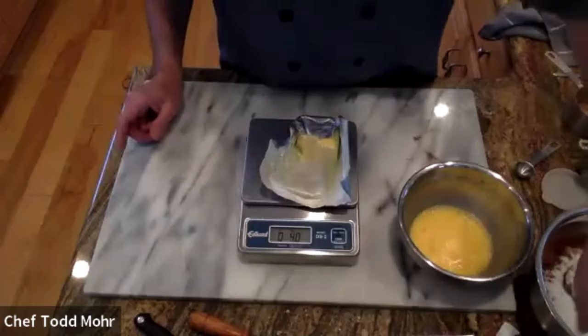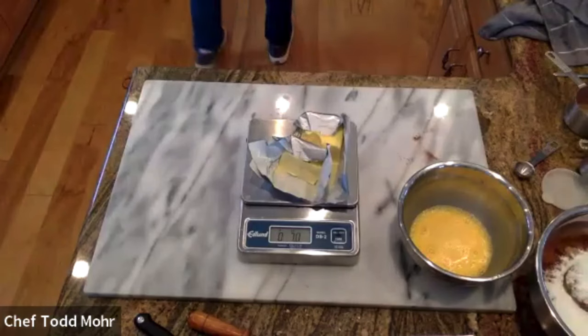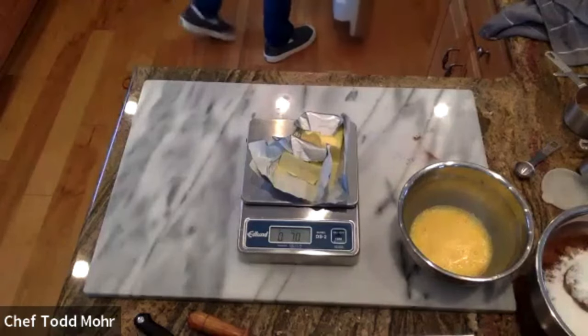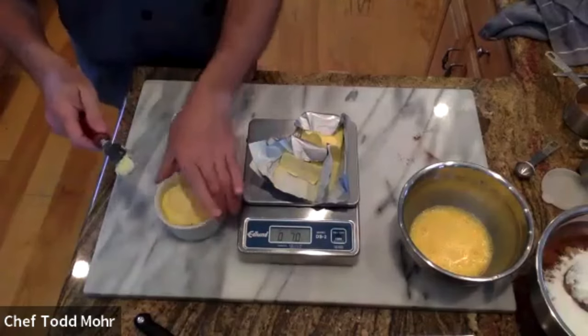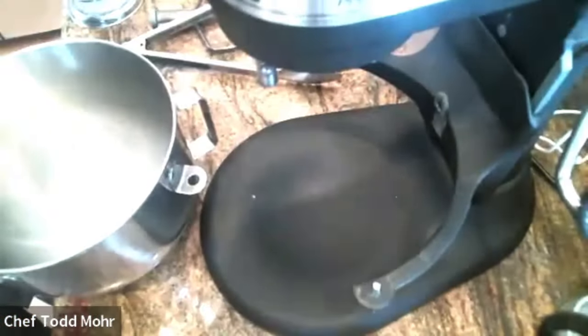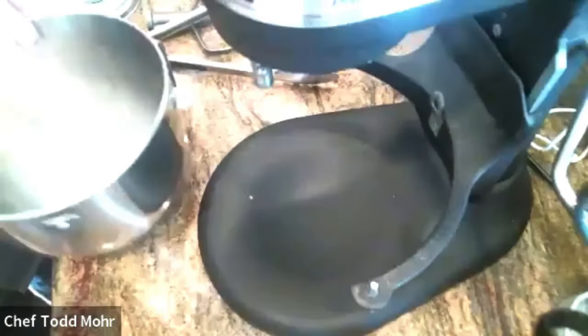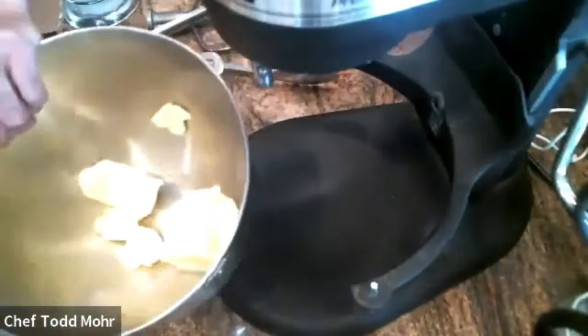That butter is exactly four ounces — I bet that one's four too. One came out at 7.1, so I'm going to have to add 0.9 from the refrigerator — it's okay. All right, here's all our butter. Here's all our sugar.